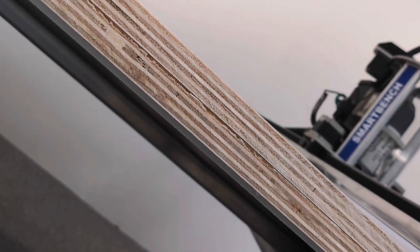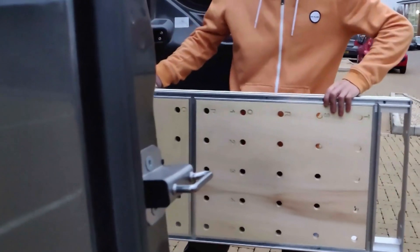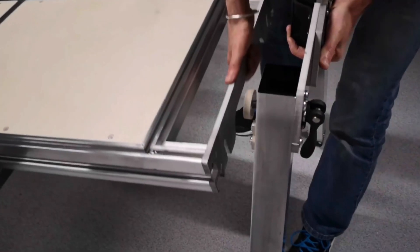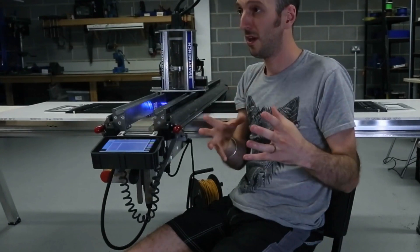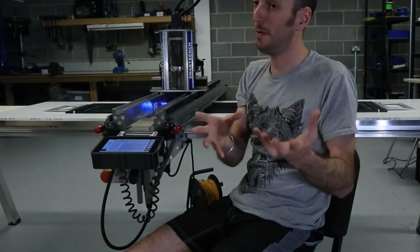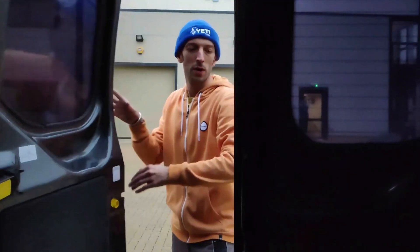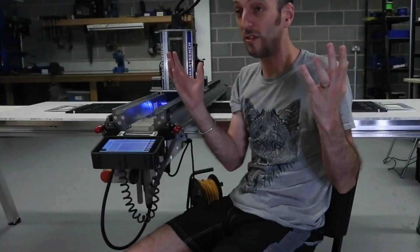SmartBench is a portable, large format CNC machine. SmartBench is different because it's deployable — that's the main thing. It's got all the functions of a full-blown CNC router, but you can break this down and reassemble it in three minutes. That means you can keep it in your garage or at the back of your van, and whenever you need a CNC router, you just put it together and get going.